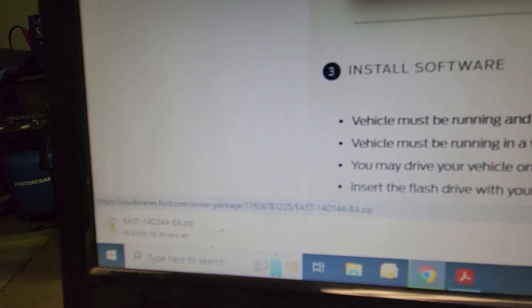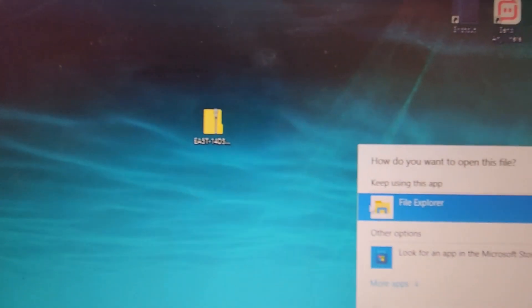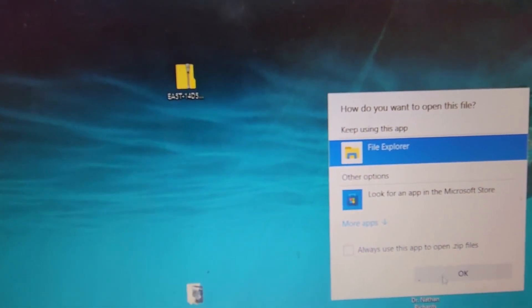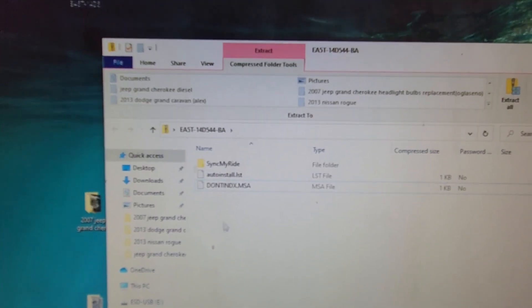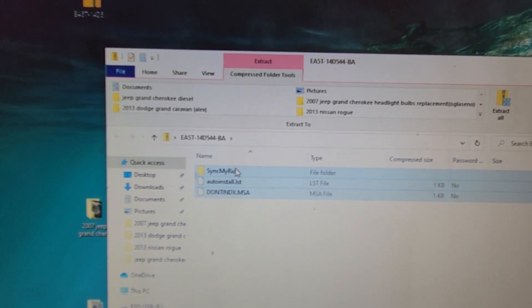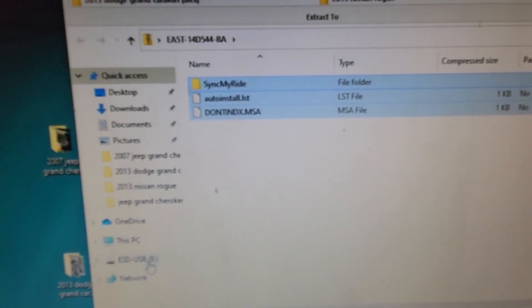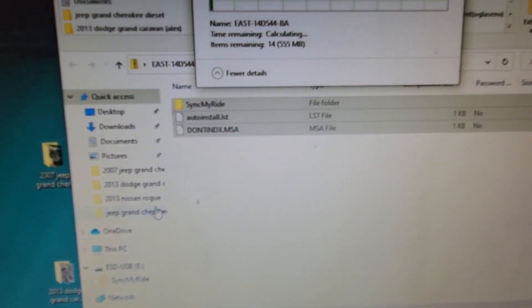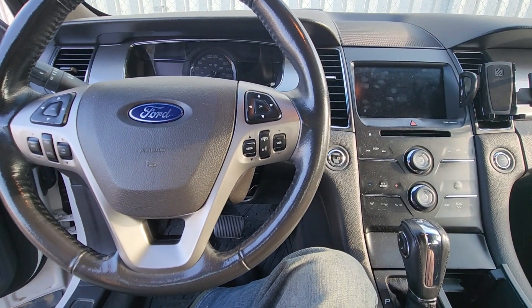Just press 'Download Update' and the download should start. Once the file has been downloaded — I have it on my desktop — you press the right mouse button, select 'Open With,' select File Explorer, and press OK. Then select all the files, right-click, select 'Copy,' then select your USB drive, right-click, and select 'Paste.' Now you wait for all the files to copy to the USB drive.